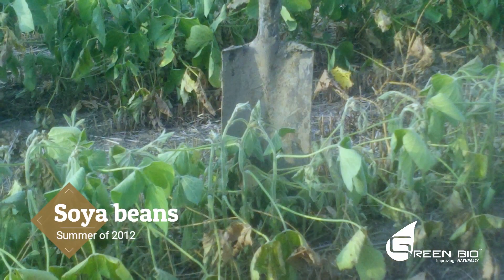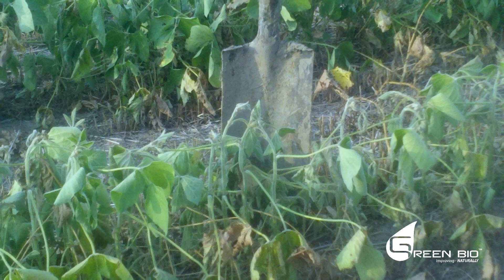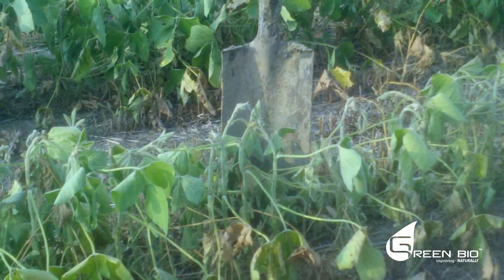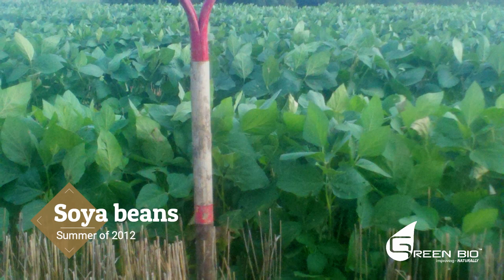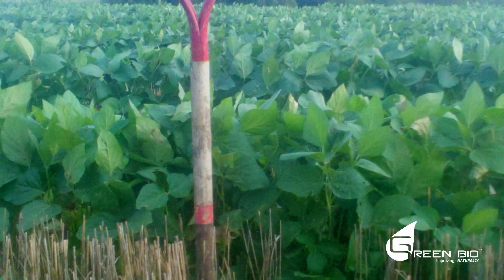This is soybeans planted after wheat harvest in the summer of 2012. The year 2012 was the driest year in history in my area. Obviously, these soybeans are dead because they got no rain. But look at this field — also soybeans, planted into wheat after wheat harvest — they looked fine, also in 2012.